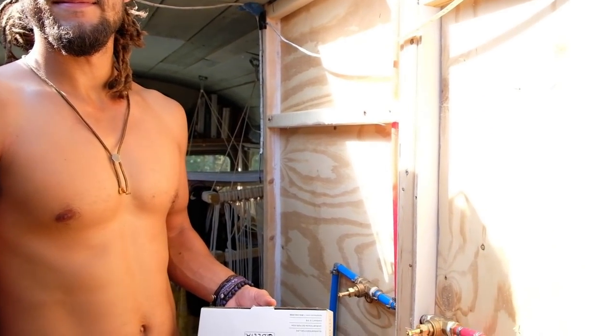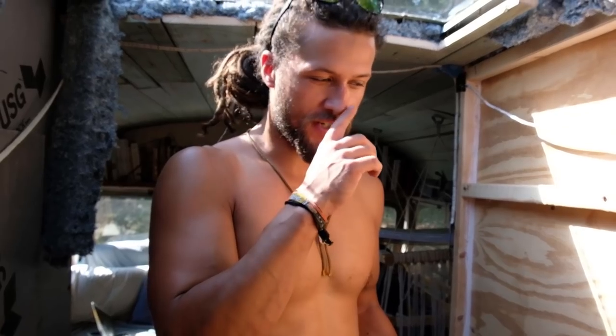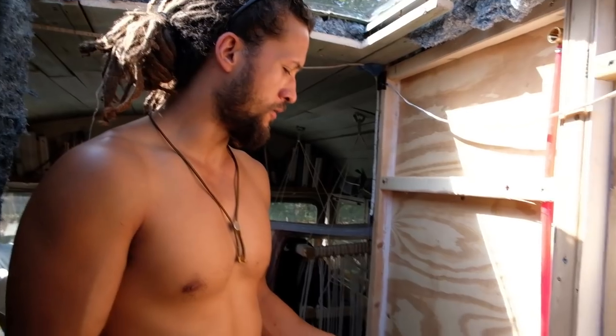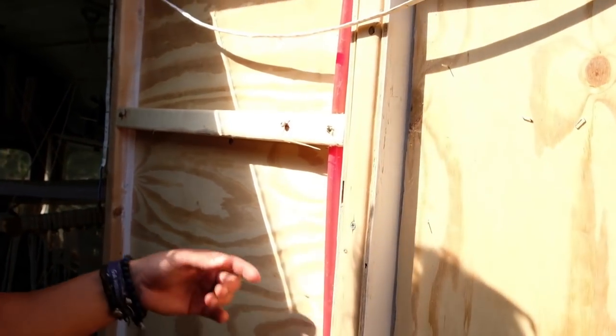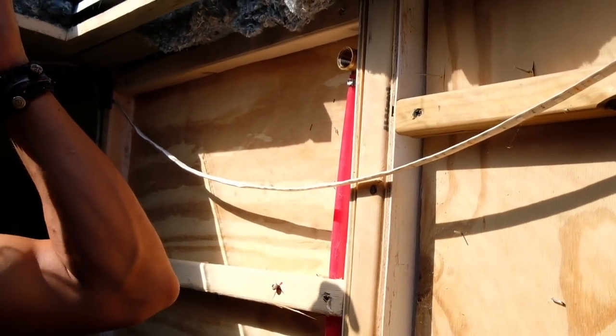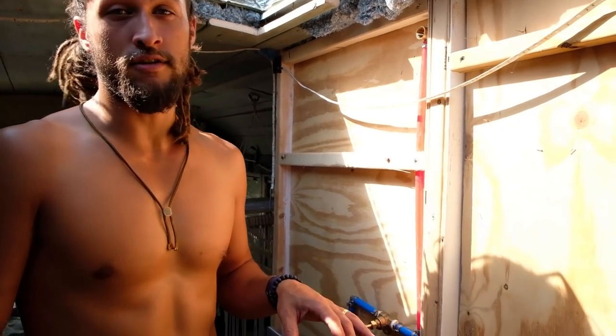So this is kind of the final step in running the plumbing for the shower. Originally we had two lines coming up — one cold and one hot coming from our water tank — and I had just plugged them off because this was a project we weren't quite ready for. We were going to finish it later, and finally we've gotten to it. It was a lot easier than I thought.